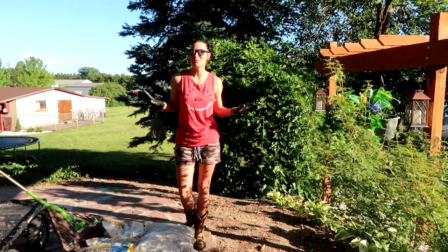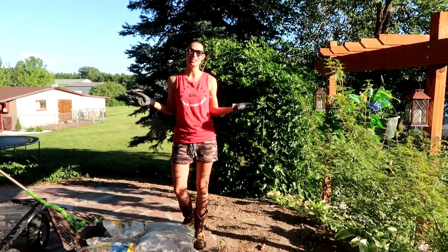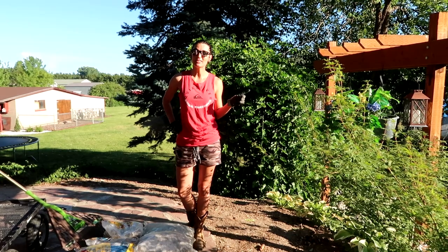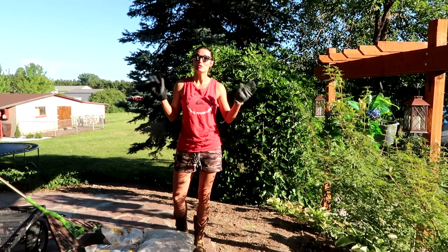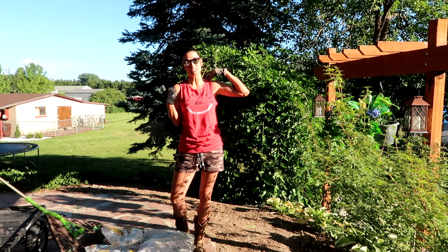Good morning everyone! Happy 4th of July! Kat Ray here. I got up very early this morning because yesterday when we were outside it was so stinking hot, so I'm doing this project pretty early in the morning.